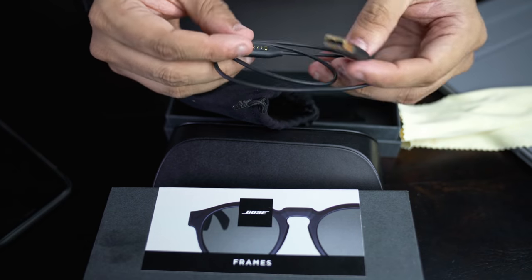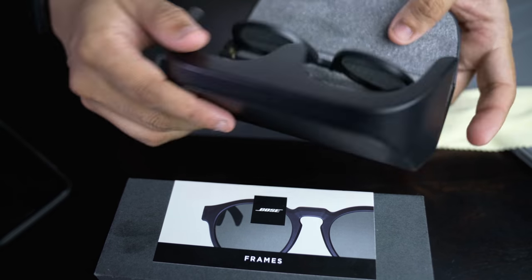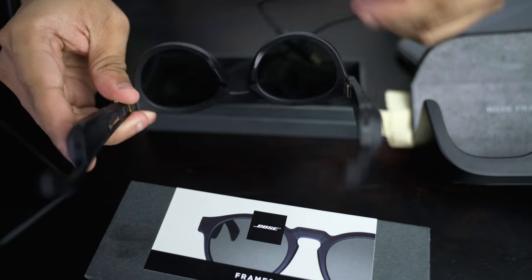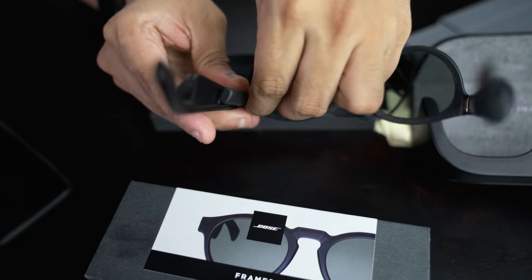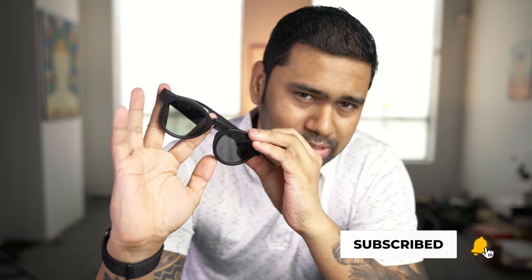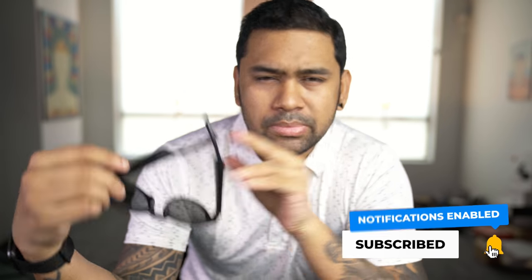Now about the box contents — the packaging is nice. It comes with an amazing hard case, very much Bose quality, a rugged hard case, a charging cable, a pouch, and a microfiber cloth as well. About the purchase options, it comes in two styles: first is the Alto, which is the wave head design, and the second is the Rondo, which is the round circular design. For size options, it comes in two sizes: SM and LG.